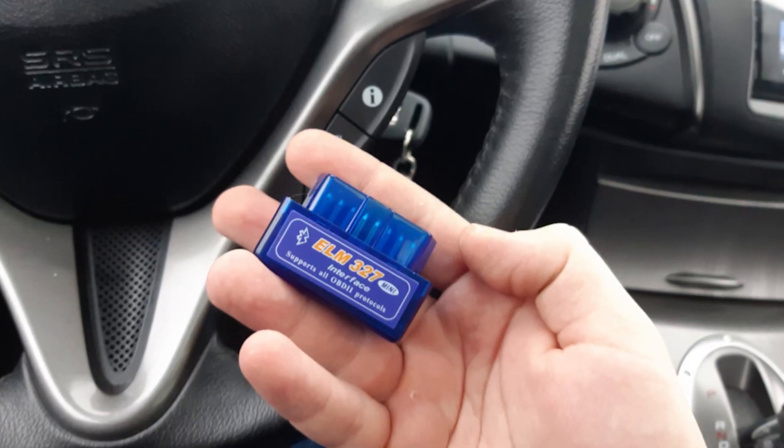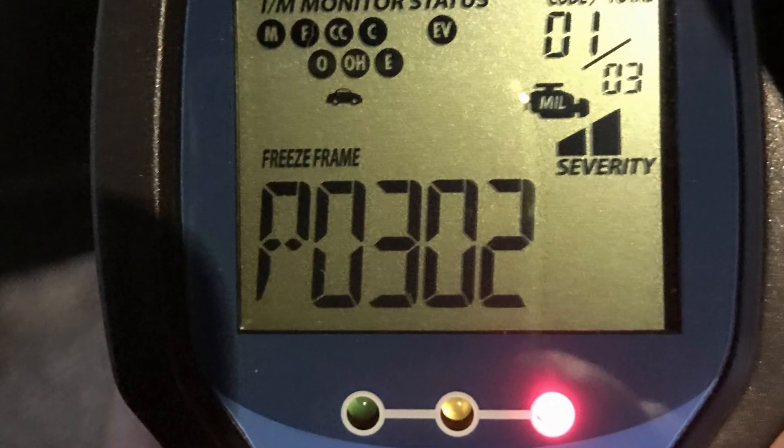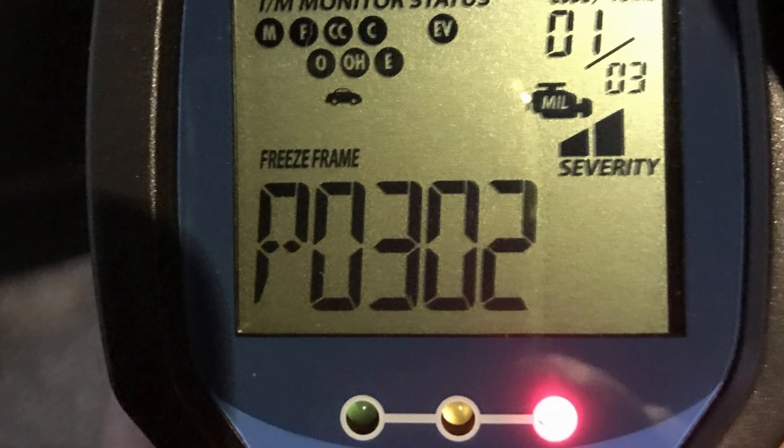If it's the check engine light, you will need to get the codes out of the ECU. Fortunately, any scanner will do the job — even the free AutoZone scanner will be enough for this. For example, if you see the P0302 or P0304 code, you will know that your engine is misfiring.